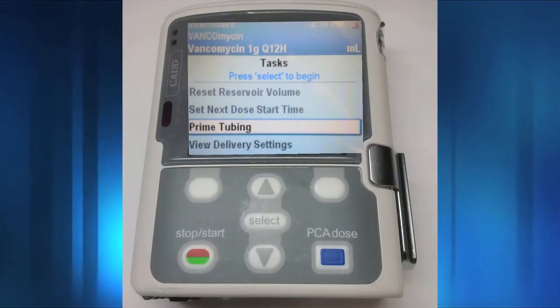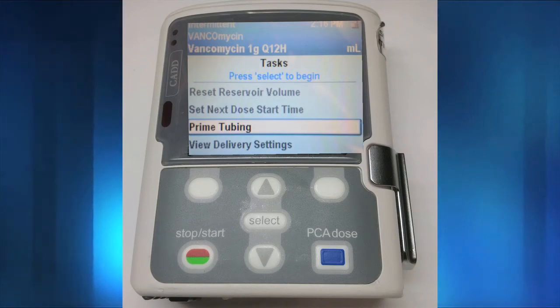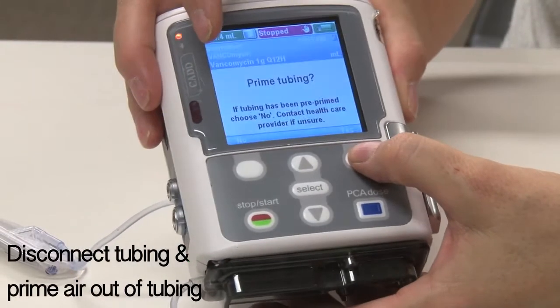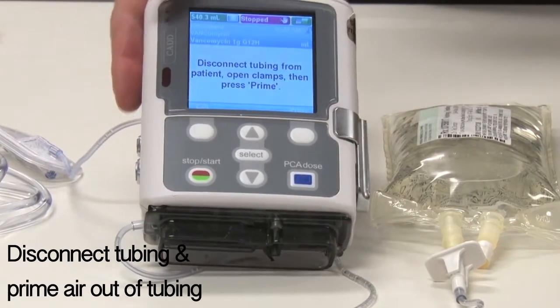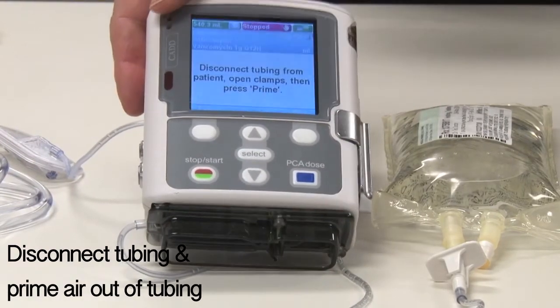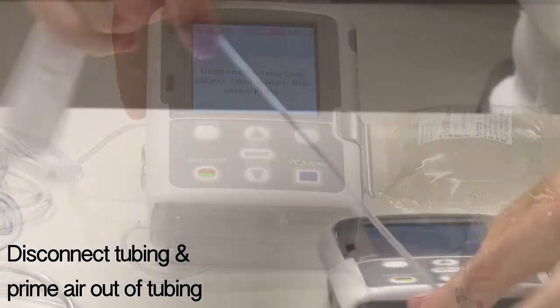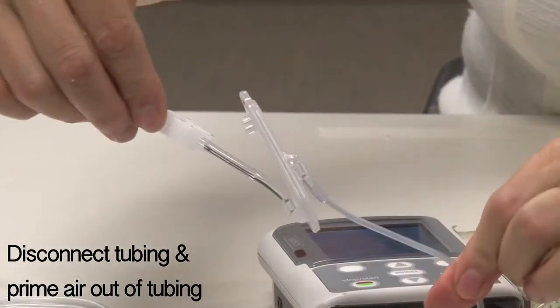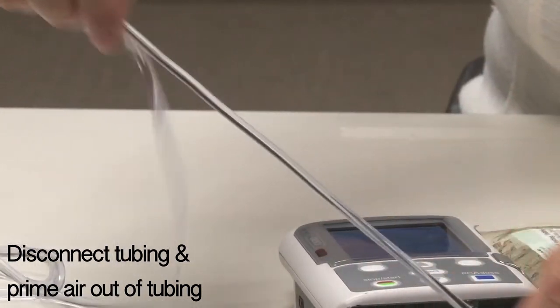If the pump does not display 'prime tubing,' press Tasks, then Prime Tubing, and then Yes to prime tubing. Close the clamp, disconnect the tubing from the patient, open the clamp, and select Prime until all of the air is primed out of the administration set. To prevent air embolism, ensure that the entire tubing is free of all air bubbles before connecting to the patient.